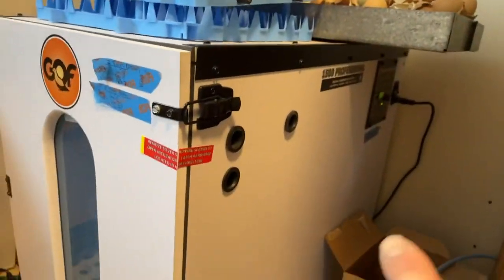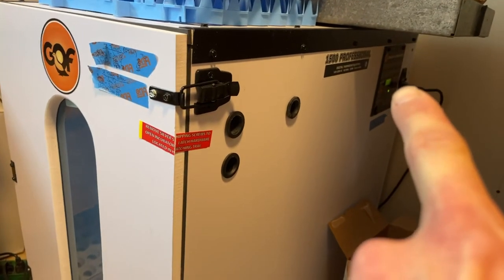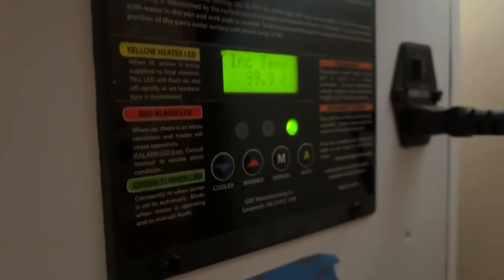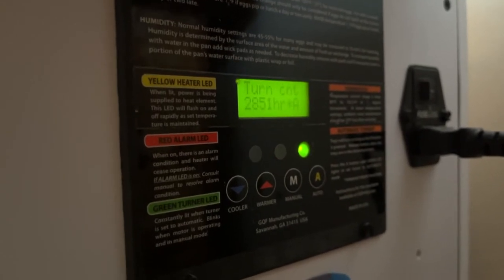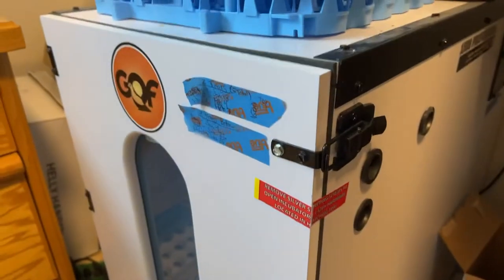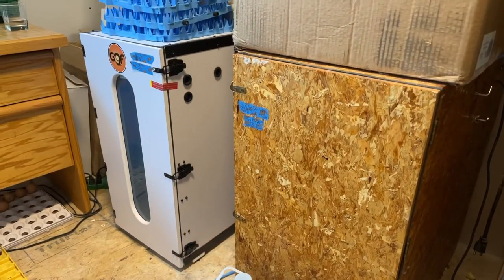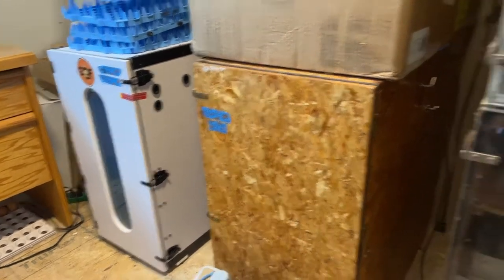With the digital series it has the relative humidity written on the side, and it shows you — mind you, that can go wonky — the incubator temperature and humidity reading is at 49. For now this one seems to be accurate; I've tested it and it seems to be the right relative humidity.